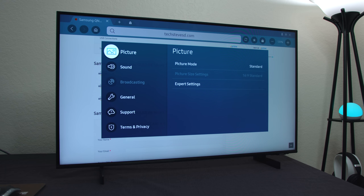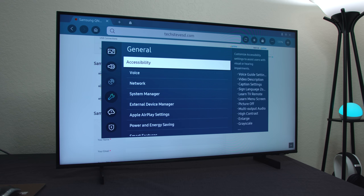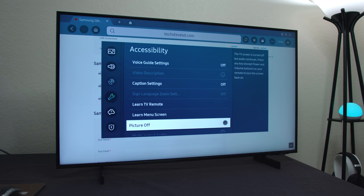Some of you are asking how to turn off the picture and still listen to music. It's pretty easy — go down to General and then there's an Accessibility option. In there there's an option where you can turn off the picture. So if you have Spotify playing and you just want to listen to music without seeing the screen, you click that and the music still plays. Just hit the remote control and it'll turn the screen back on — that's how you access it.